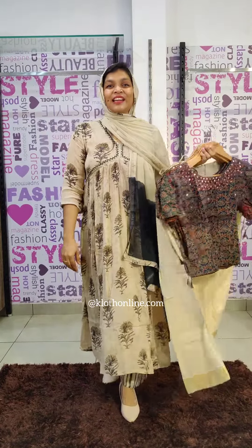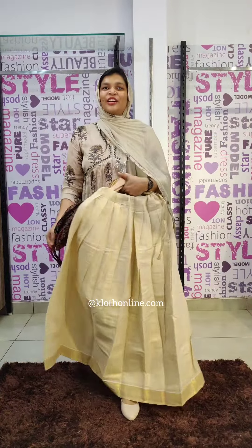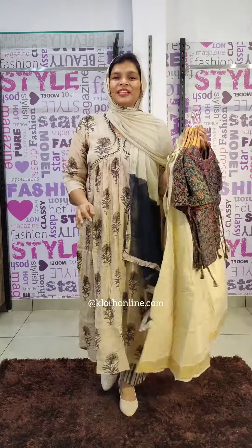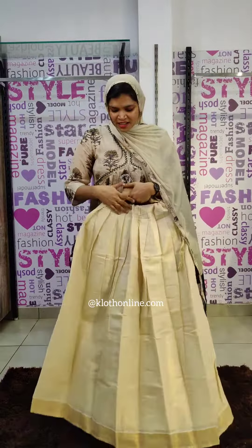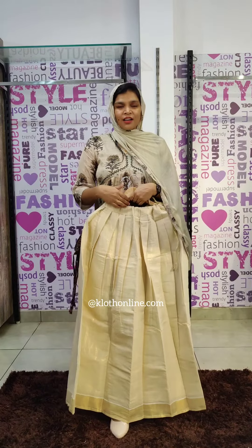This is a Vishu special collection featuring a skirt and top. Different patterns are included. If you are wearing a Vishu pattern, you will also have a beautiful light pattern. You will also have a long length skirt pattern.